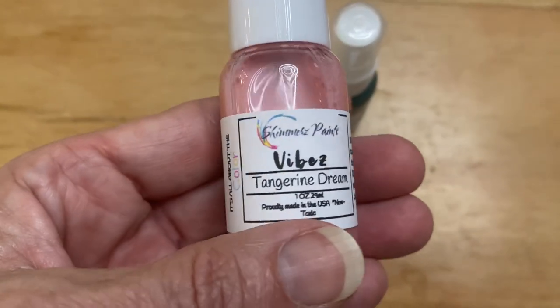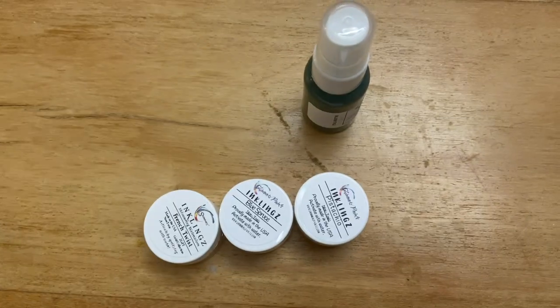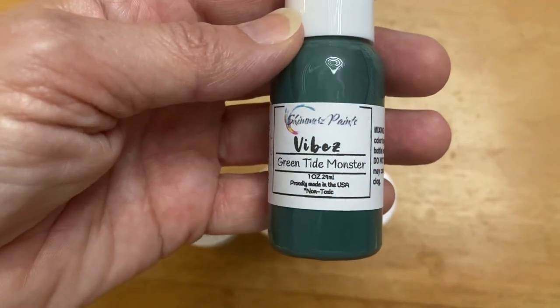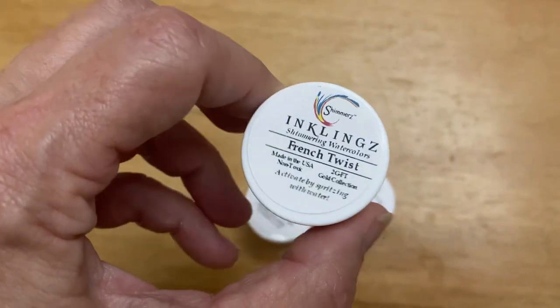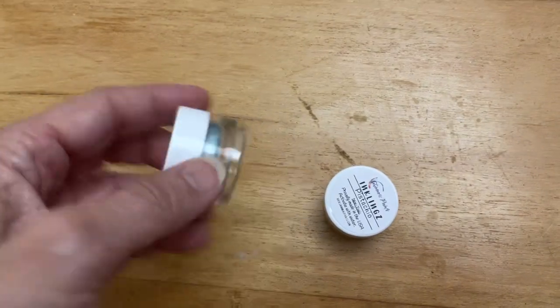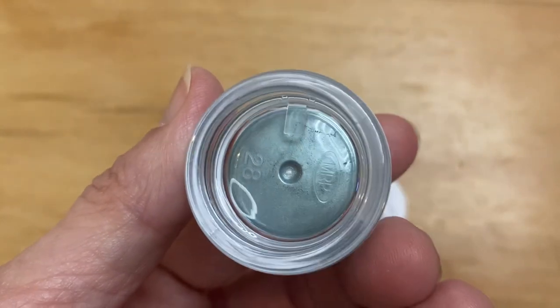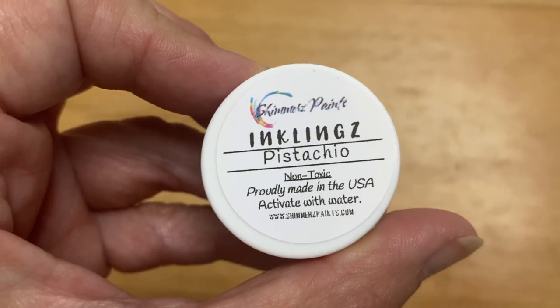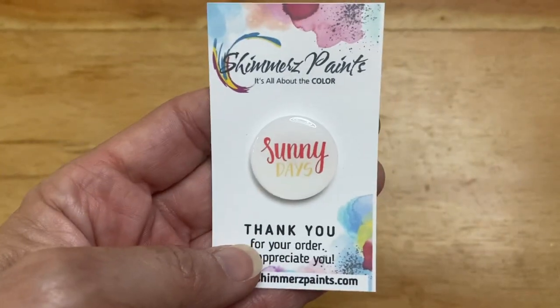So this month we got a Vibes called Tangerine Dream — you can see that color. A Vibes in Green Tide Monster. An Inklings in French Twist, which is a pretty yellow gold color. And then an Inklings in Blue Spruce — oh, that is so gorgeous. And then an Inklings in Pistachio. We always get a freebie in each package kit and it's a flare — it says Sunny Days. And as you can see, that is the website to go to.